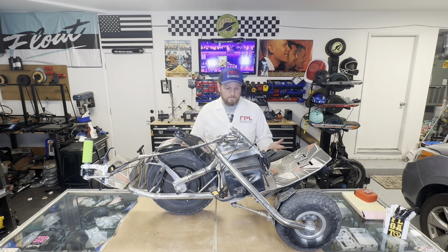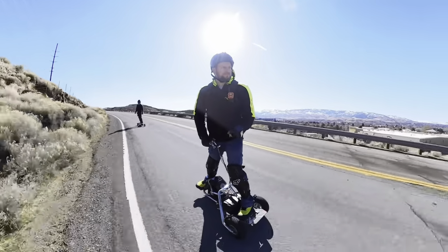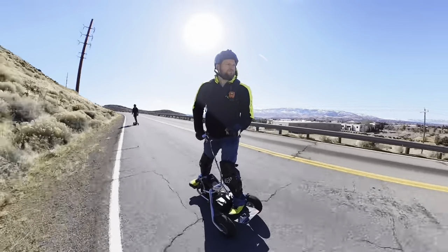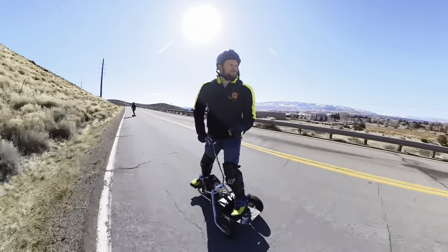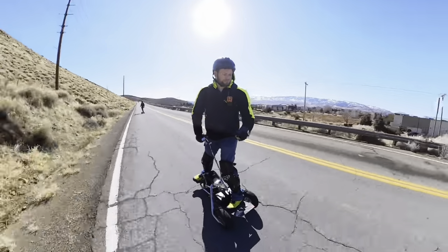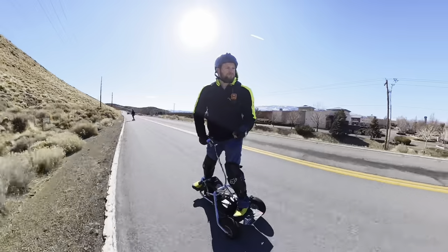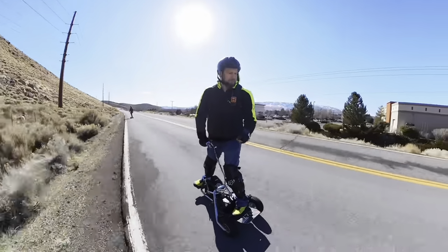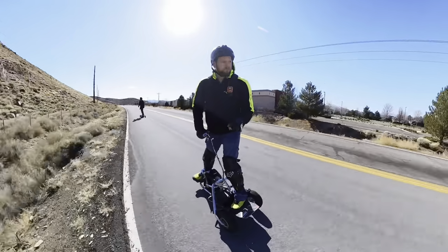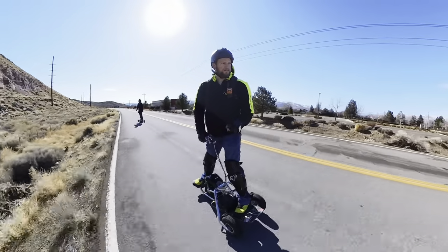Let's go over performance. I did a range test — you can click the link below to see it. I was able to get 26 miles on it. It was a cooler day, about 50–55 degrees when I started and ended at about 60–65 degrees. I am a heavier rider — I weigh about 230 with all my gear on. So getting 26 miles was pretty respectable. That was riding road, a little off-road, and stop-and-go in the city. I actually stopped, drove back home, swapped the battery, and kept going, getting an entire day of riding out of it.